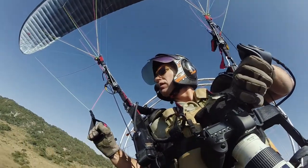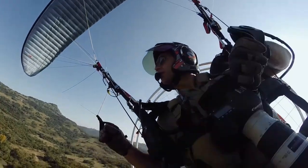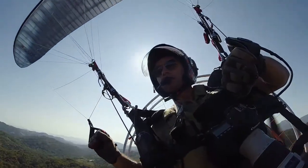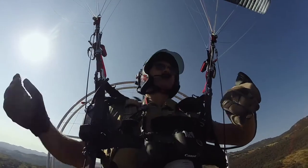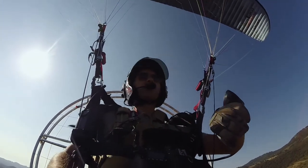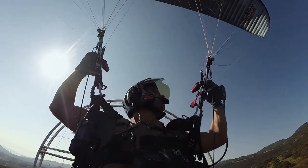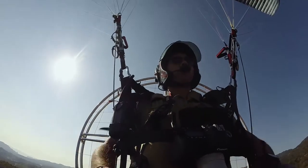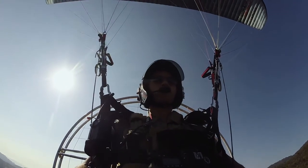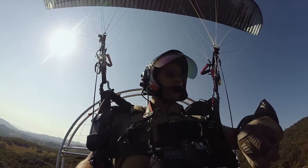Turning downwind — doing 21 knots downwind. Let's open up the trims and see what it does. The manual says the glider handles much better with trims open. I can feel it bumping the speed — 30, 31 knots downwind. Still quite stable.